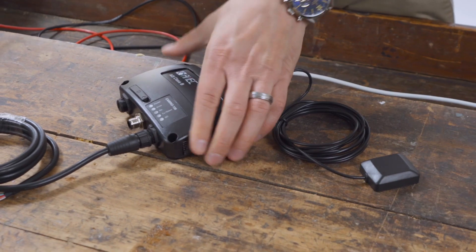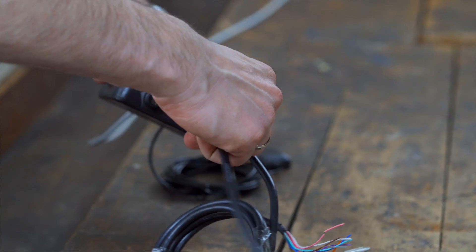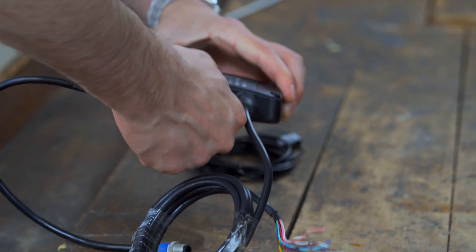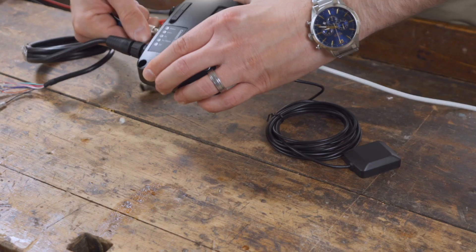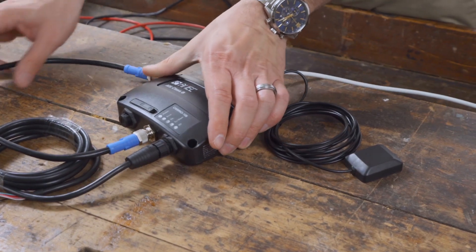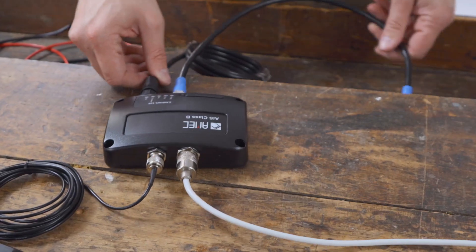The AIS data received can be transmitted via NMEA 0183 or with a Micro-C NMEA 2000 connection via NMEA 2000 network to an AIS capable display device where it can then be viewed. Simply connect the Camino 108 to a free slot in your NMEA 2000 network.